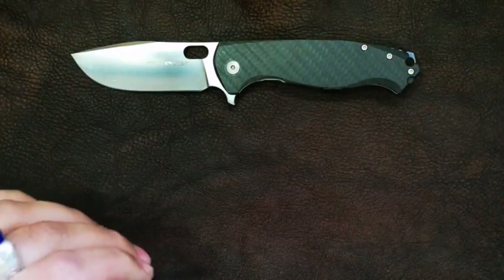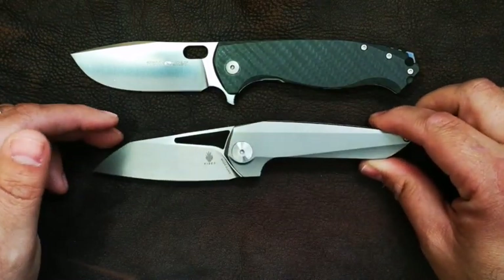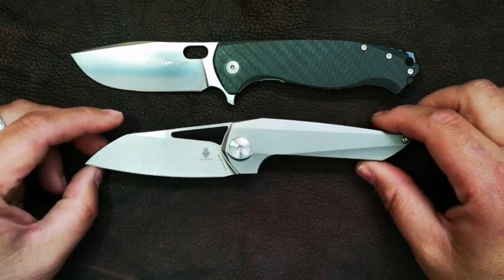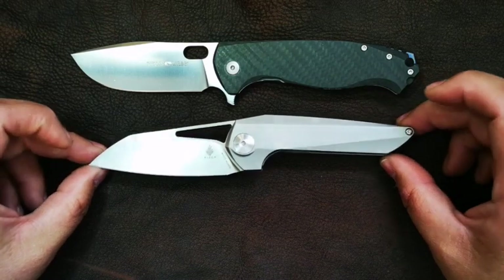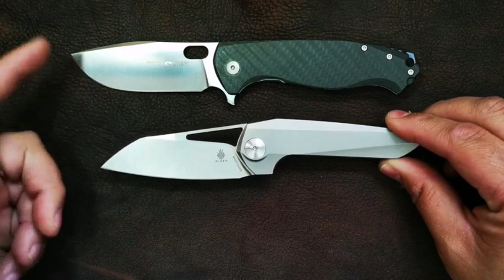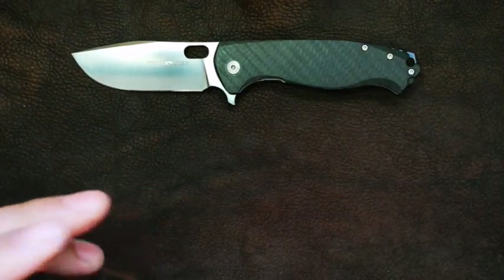Last one, I'm going to do a Kaiser — this is the Theta collaboration between Kaiser and Elijah Isham, one of my favorites. We do know that this is a medium-sized knife. So yes, we can see that the Viper would definitely be a large knife.